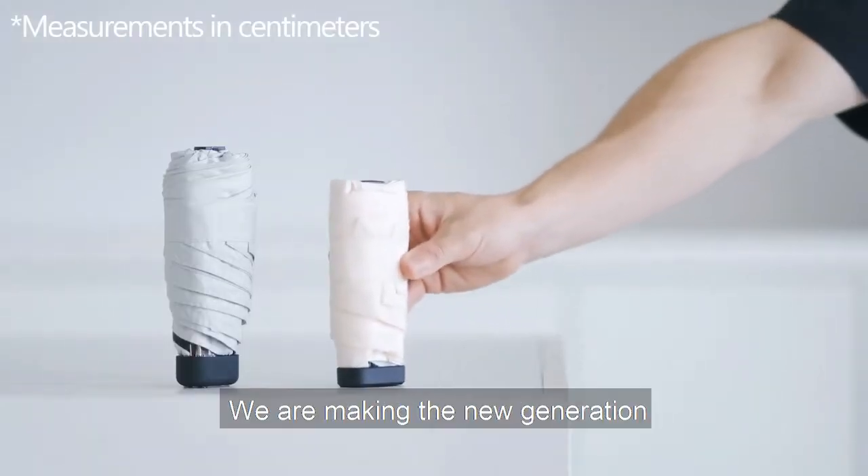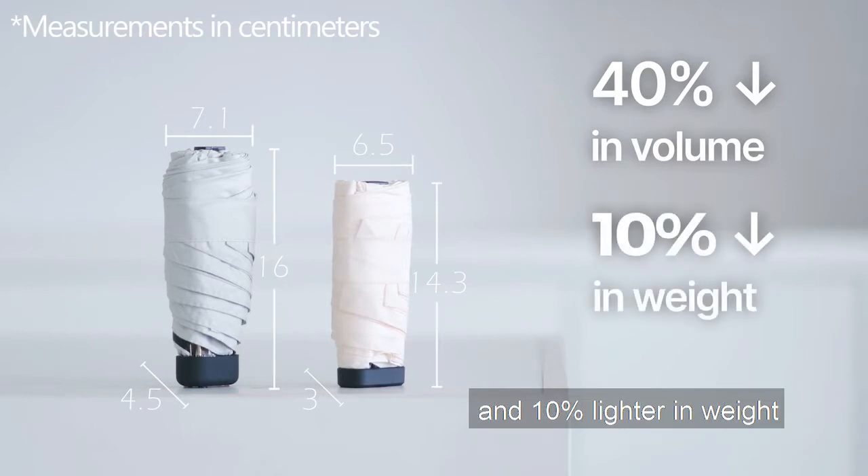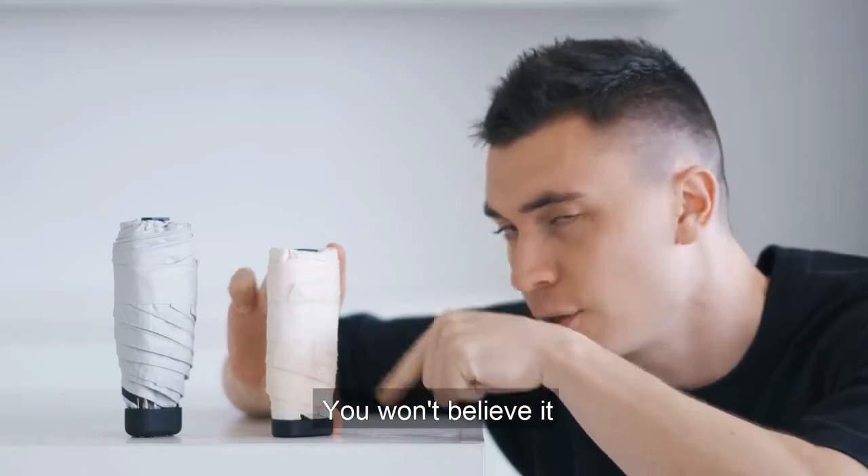This time we are making the new generation 40% smaller in volume and 10% lighter in weight. See how compact it is? You won't believe it.